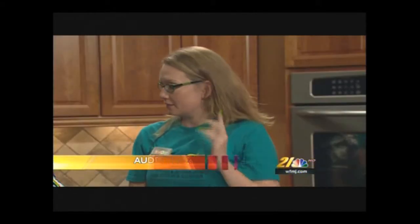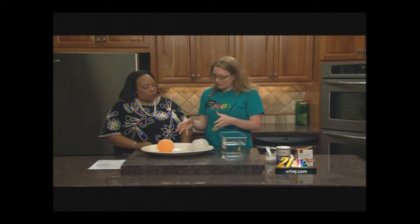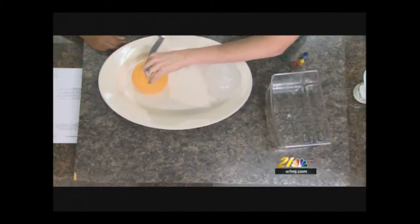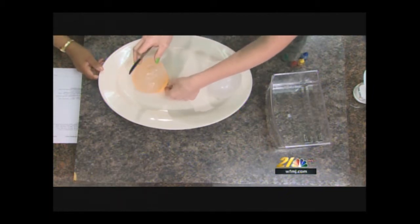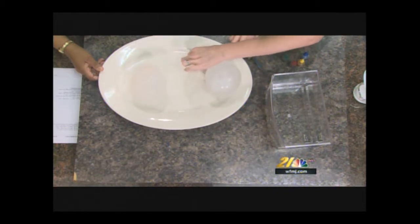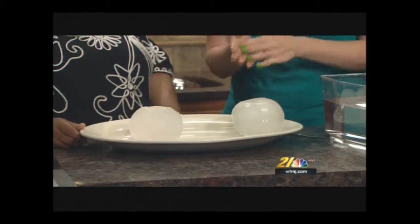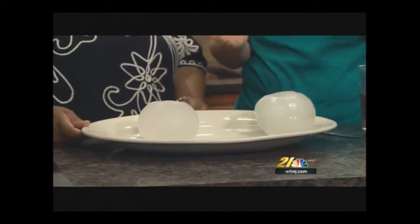What are we doing today, Audra? Today we're experimenting a little bit. The kids are home for summer — we don't want them to be bored, and we don't want their brains to be stagnant all summer either. We want to find fun ways for them to engage and ask questions. So I have two frozen balloons here, both made of a frozen clear liquid. We don't know what it is — that's what we're going to test and find out.